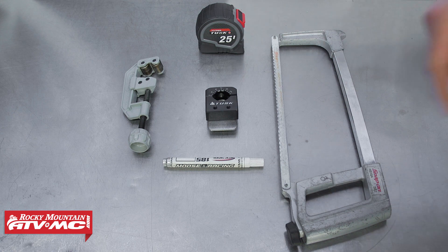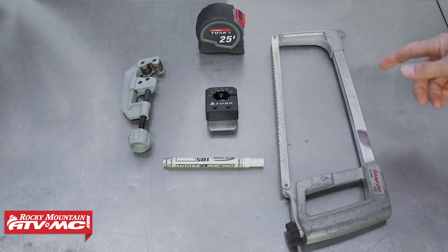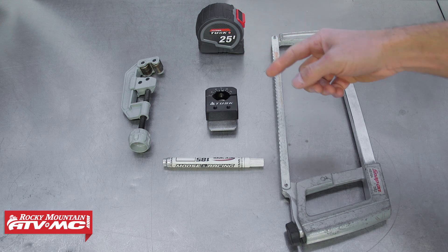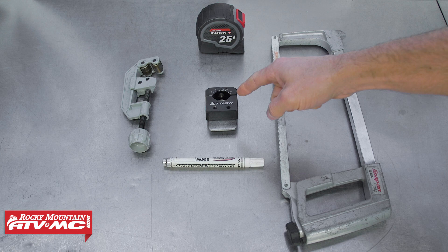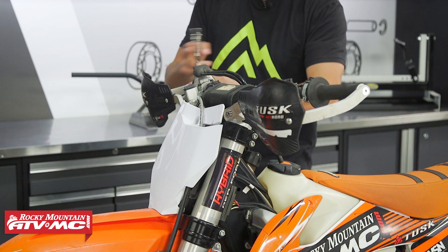Now if you want to improvise you can use some pipe cutters, but typically they don't cut through the bars all the way, especially on these thicker aluminum bars, so you're going to have to finish it off with the hacksaw anyway. This is just going to be a much cleaner way to do the job. You can also use this tool in a vice to cut your bars beforehand.